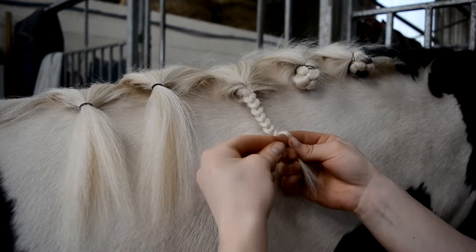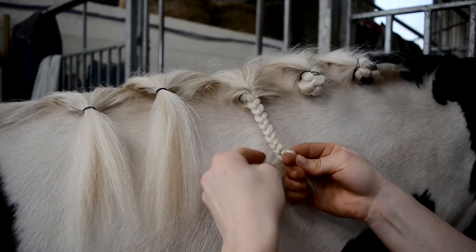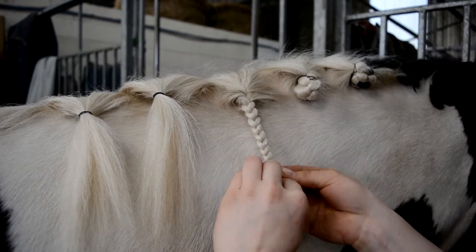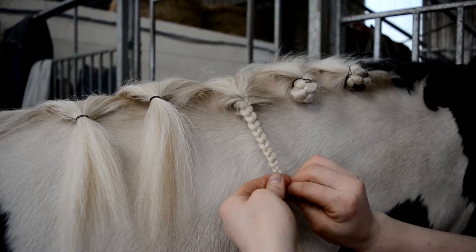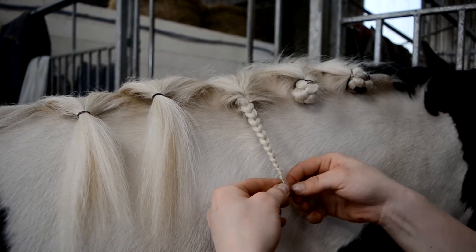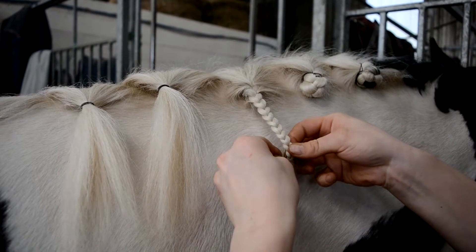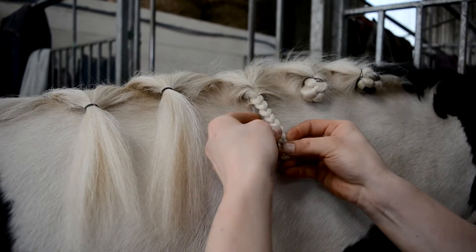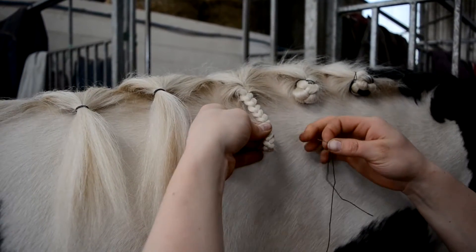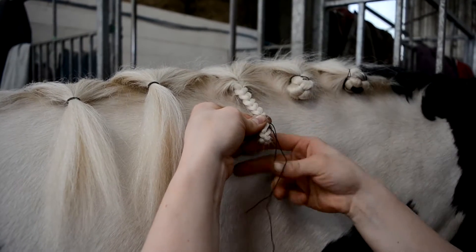Continue plaiting all the way down to the very bottom of the mane. Folding the end of the plait tightly, fold it on itself. Hold slightly above where you are going to sew and push the needle through the mane. Pull the thread until you reach the end.